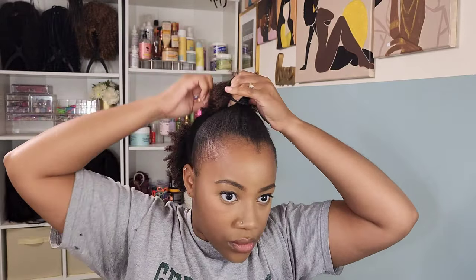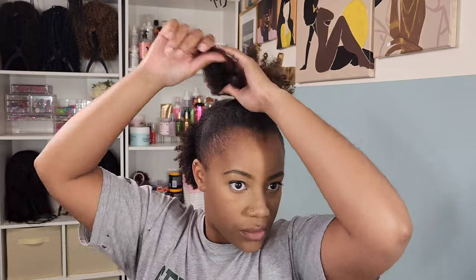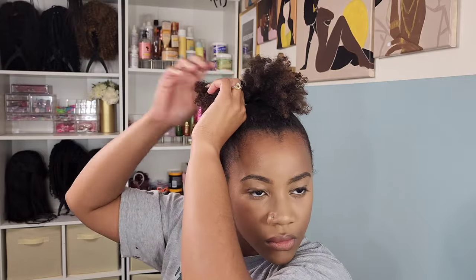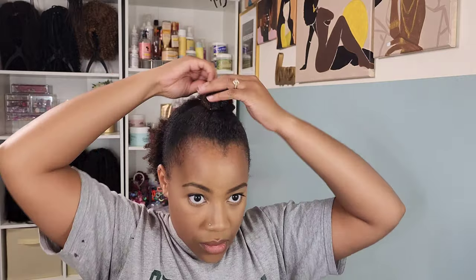So at this point my shoulders are burning — you know, I've been going to the gym, but it's something about doing your own head that just has your shoulders and your back on fire. So I'm splitting the ponytail in half so I can twist it up and get it as small as possible. My hair is growing, so creating a small bun can be a little tedious, especially dealing with this thick hair. This is my way of getting the bun as small as possible, and then I'm gonna secure it with a rubber band.